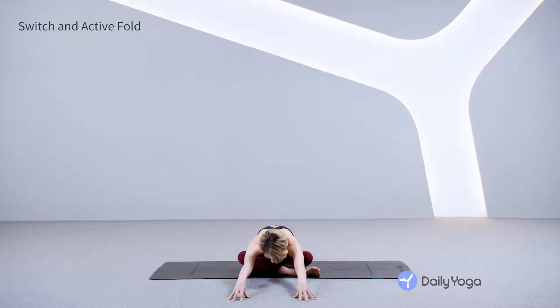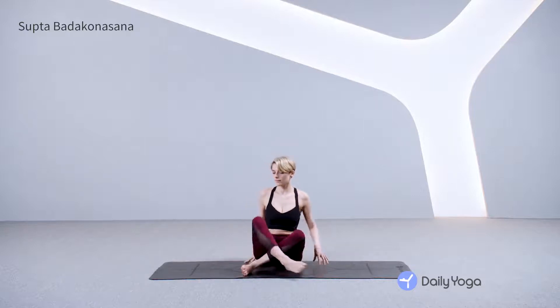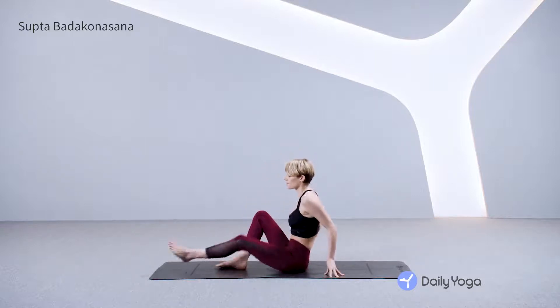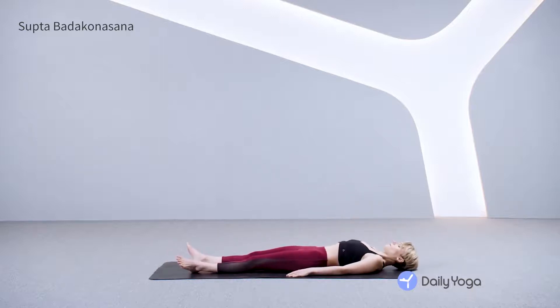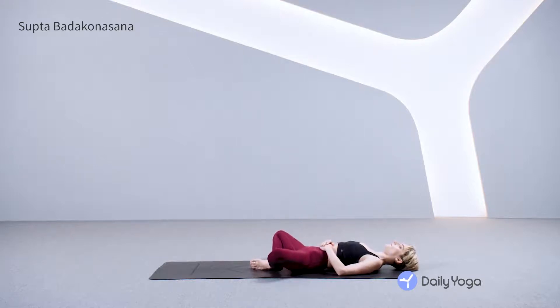Inhale, exhale. Take your hands behind you, stretch your legs out straight in front of you on your mat and lie down flat. Bend your knees and prepare for supta baddha konasana, reclined cobbler's pose. You can rest your hands on your belly, soles of the feet together, knees fall out to the side.